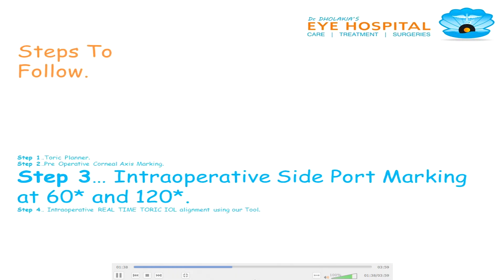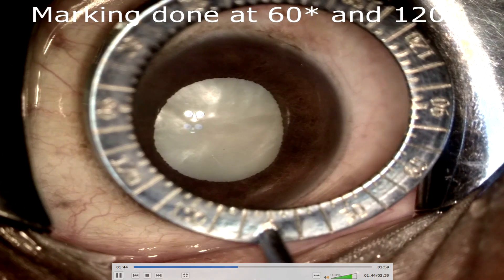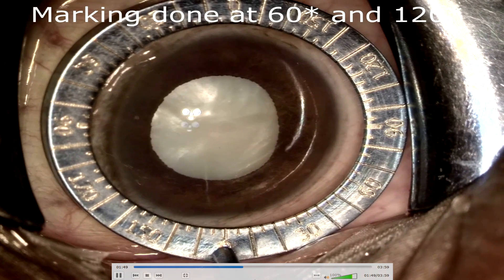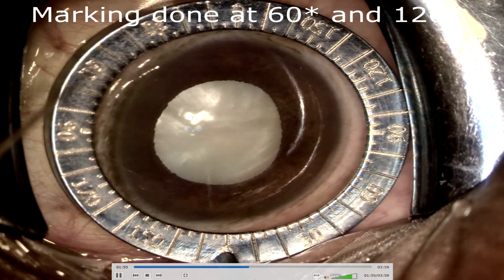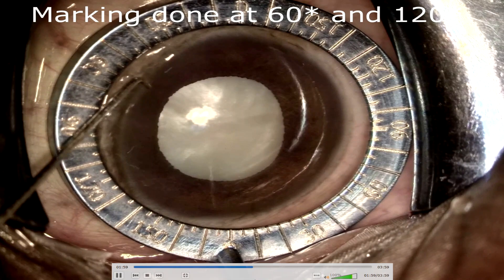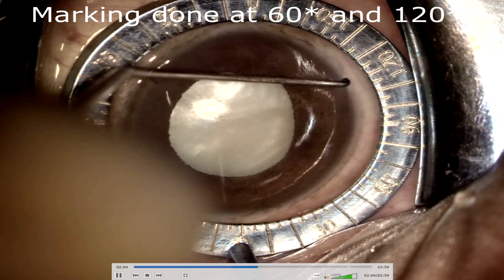Intraoperative side port marking at 60 and 120 degrees — this is a very important and crucial step. With reference to the pre-operative corneal landmark, which was at 99 degrees, we use the Mendez marker to find 60 degrees and 120 degrees and put a little ink marking at those points.